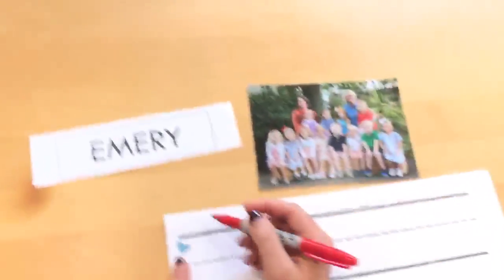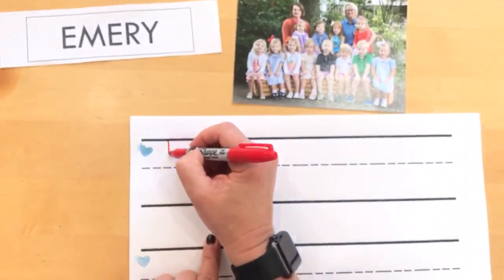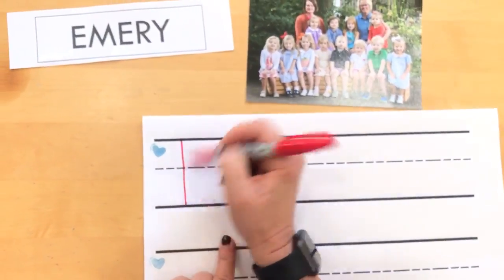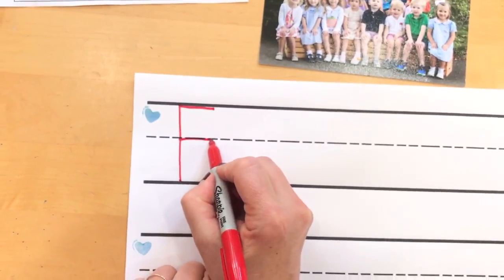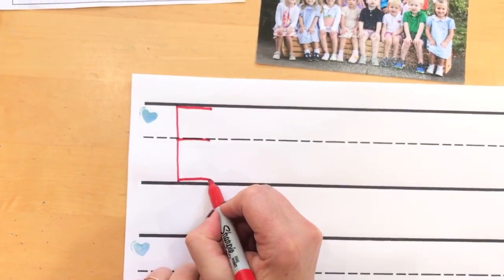Okay, we're gonna start on this side of the paper with the heart. Start at the top, line down to the bottom, back to the top, line across the top, line across the middle, line across the bottom.